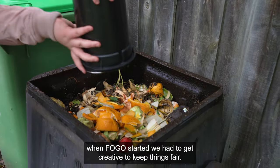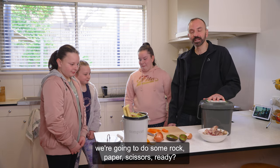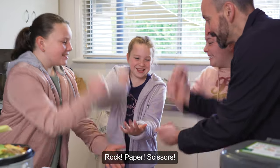When FOGO started, we had to get creative to keep things fair. To decide who's going to take the FOGO caddy out, we're going to have to do some rock, paper, scissors. Ready? Yeah. Rock, paper, scissors, shoot!